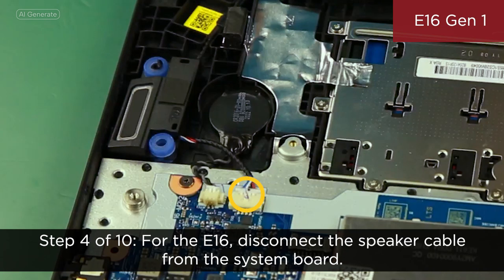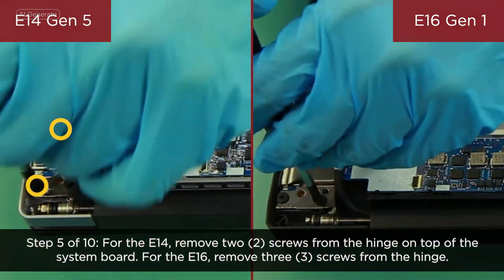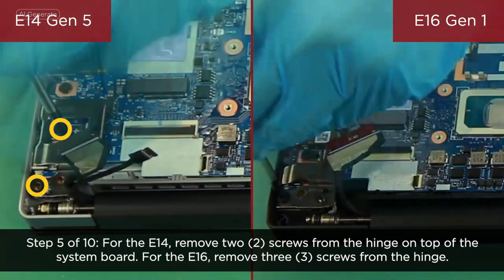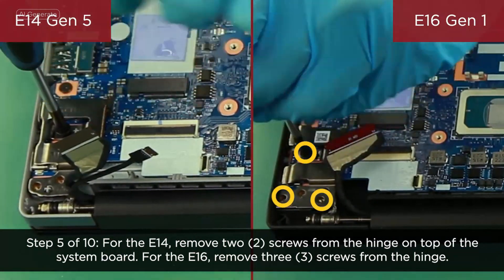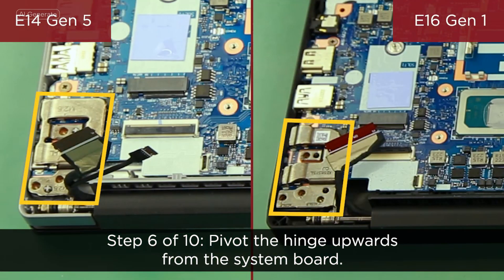Disconnect the coin cell battery cable from the system board. For the E16, disconnect the speaker cable from the system board. For the E14, remove two screws from the hinge on top of the system board. For the E16, remove three screws from that hinge. Pivot the hinge upwards from the system board.